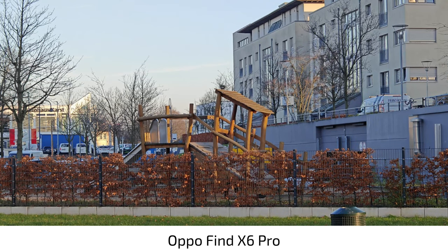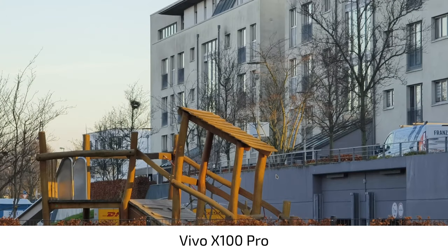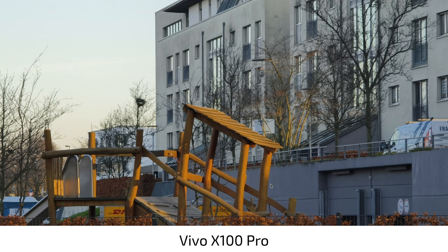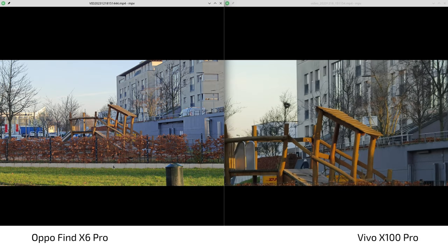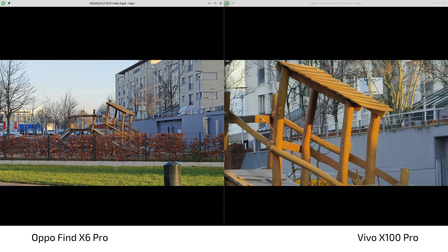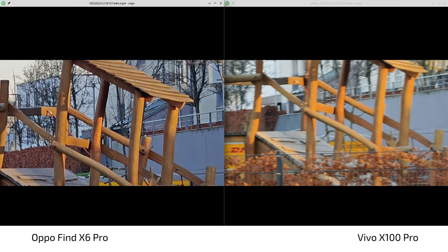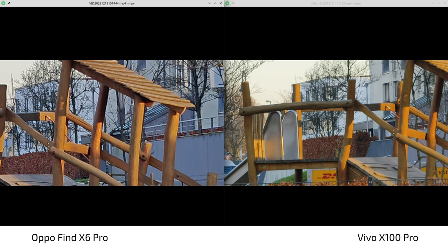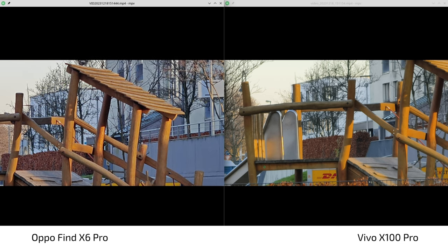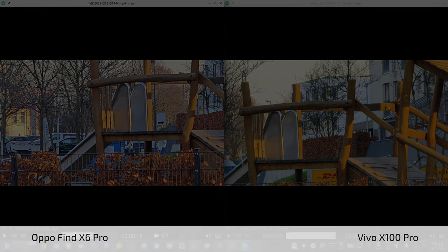Looking at the magnification — three times on the Oppo and 4.3 times on the Vivo. There we go, 4.3 times on the Vivo, and there's really no comparison — the Vivo is simply better. Even going to 10 or 15 times zoom, you can clearly see far less noise on the Vivo and less artificial-looking footage as well. In terms of clarity, the Vivo is winning in zoom for sure.